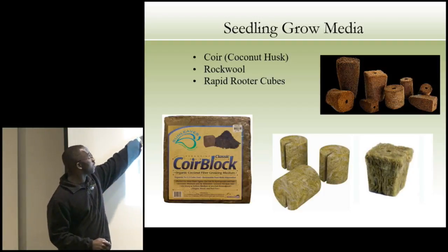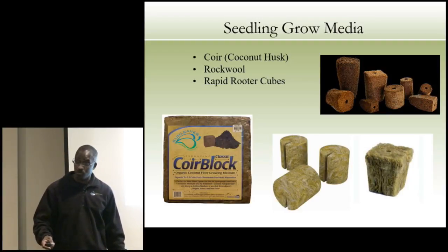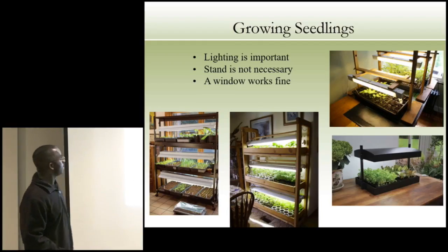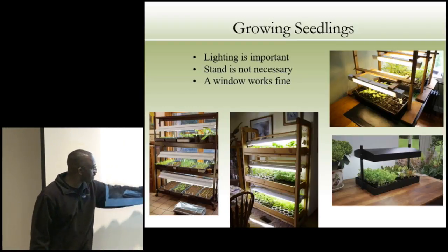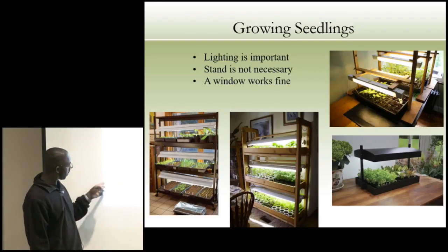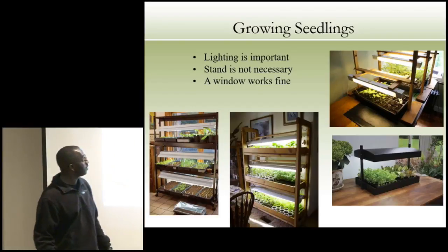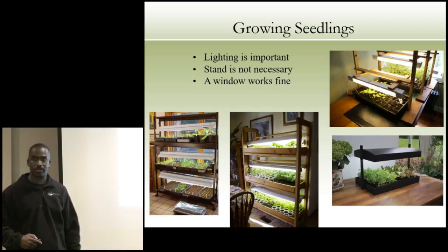Since we don't have soil, we use coconut husk, rock wool, and rapid rooter cubes — that's what we used in our Sarah grant to start our crops. When growing seedlings, you don't have to get fancy. You can make your own seed starters from construction lumber — this is a three-tier system similar to a commercial one. Or you can make it yourself from wood, buy one online, or do a small version. This is what we do in our classrooms; our kids build them, and that's what I do in my basement.